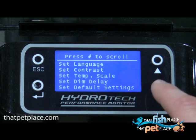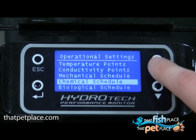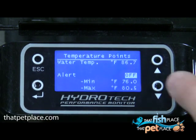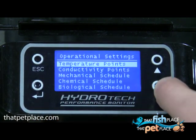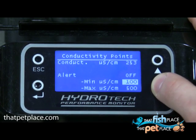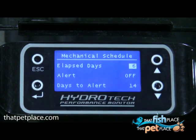You may change the basic global settings as you see fit, but the operational settings are worth a closer look. The operational settings are: temperature point, conductivity point, mechanical schedule, chemical schedule, and biological schedule. Temperature points allow you to set the minimum and maximum values for your water temperature range and alarms you when the temperature goes out of this range. Conductivity points allow you to set the minimum and maximum values for your water conductivity range and alarms you when it goes out of range — conductivity is a basic measurement of solid particles in your aquarium. The mechanical, chemical, and biological schedules count the days since the last maintenance and alert you after a select number of days that it's time for a checkup.